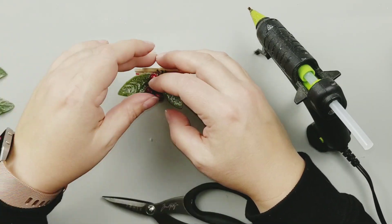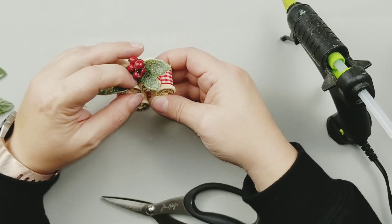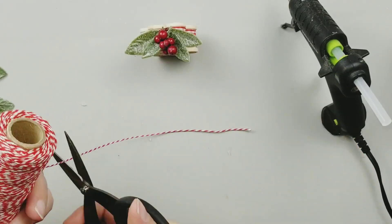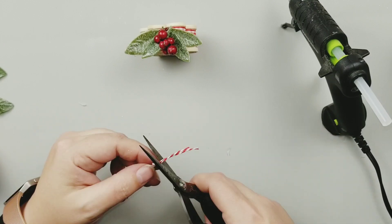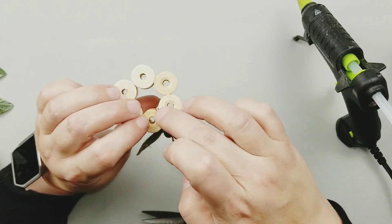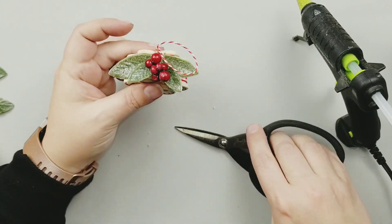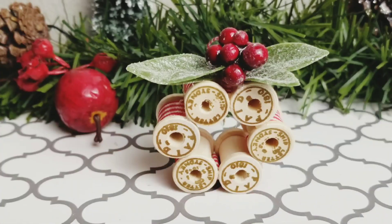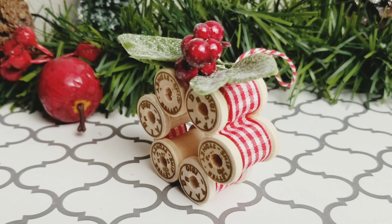I think I made these spools look pretty vintage-y with those stamps, even though they're like post office stamps. But if you got your hands on some really vintage spools — like I do have some vintage spools that were my grandmother's, but I didn't want to glue them together — if you could find some at a thrift store, this is a perfect project for those vintage spools. I really love how this little ornament turned out.